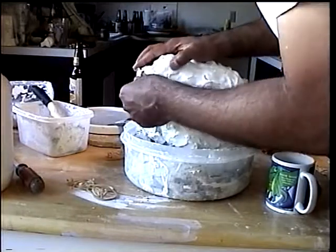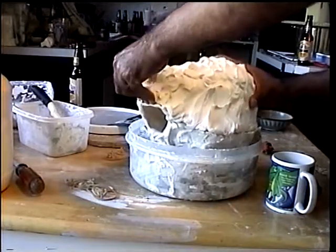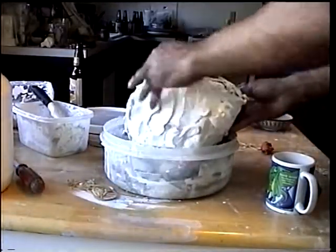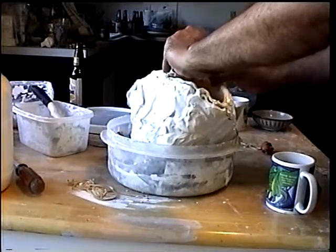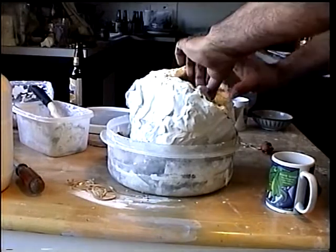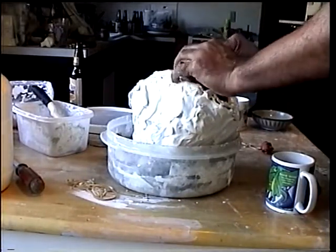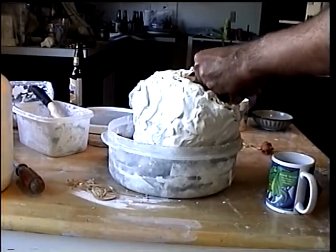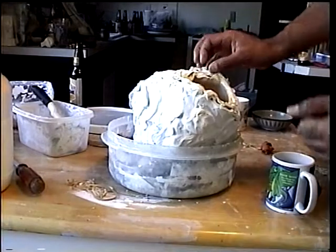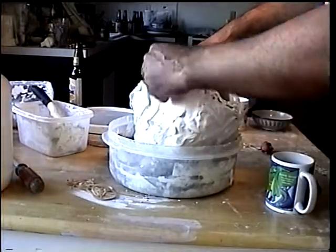I have a small piece of butter... lift. And I've got a piece of fat.